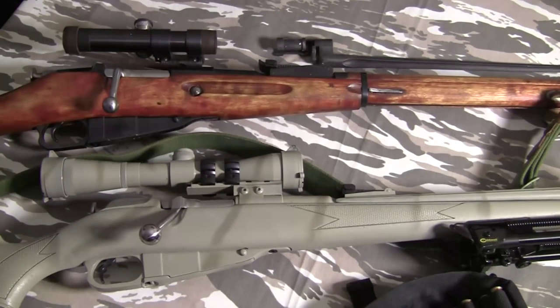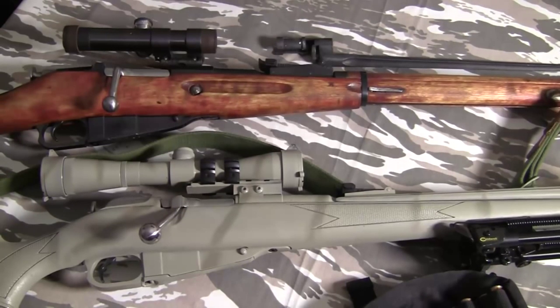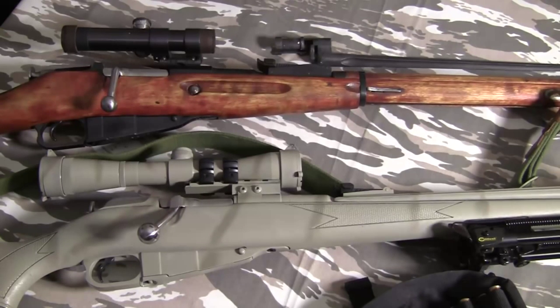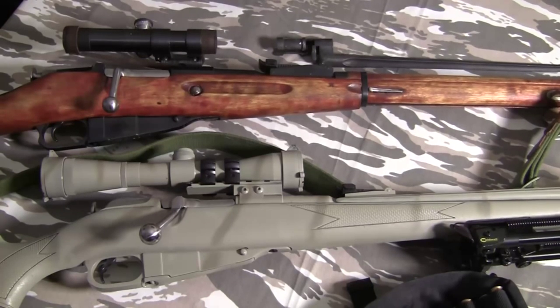I'm going to go into what you should look for when buying these — just the basics. There's a lot of information online and on YouTube. The website 7.62x54r.com is probably the best dedicated resource and will give you every detail you could possibly want. But I'm just going to cover the basics of what to look for and consider when buying, plus a little history.